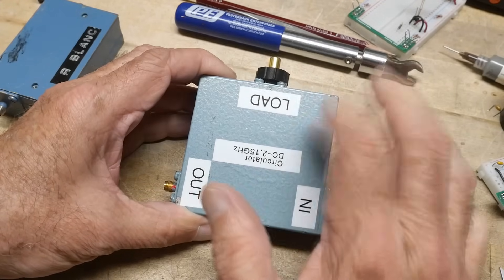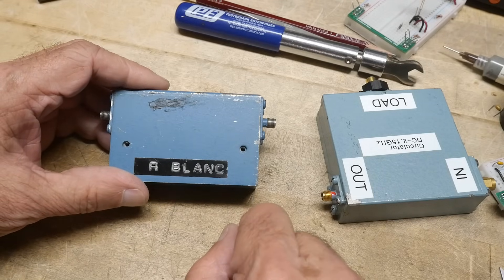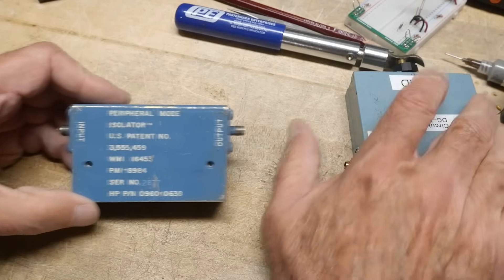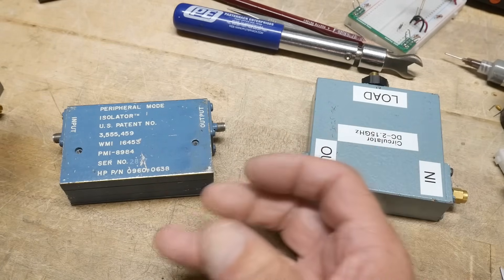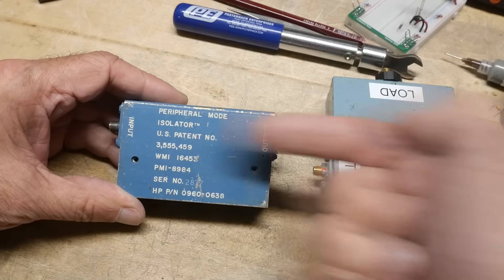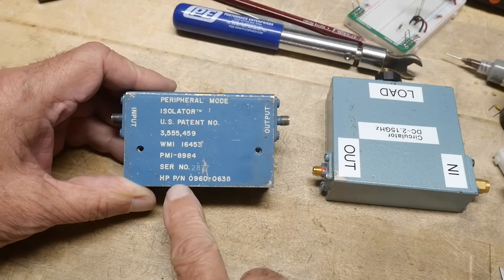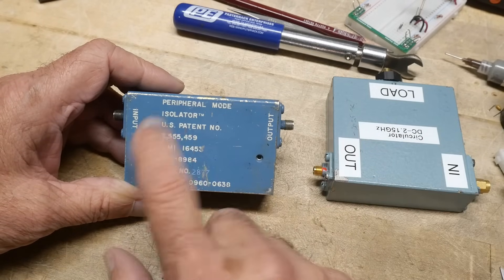There was labeling here that said 'R Blanc' — I'm not sure what that means — but on this side it said it's an isolator. The shape of this is unusual; almost all isolators are square or round, but this one is more rectangular. It says it's a 'Peripheral Mode Isolator,' trademarked, with a US patent number and an HP part number. I can look up patent numbers.